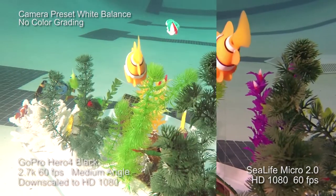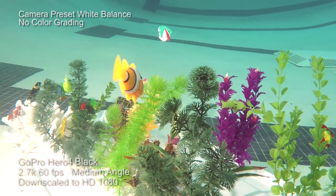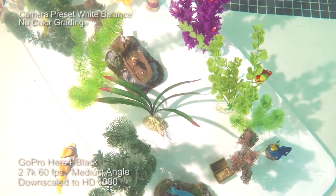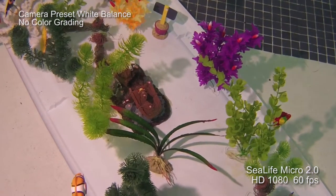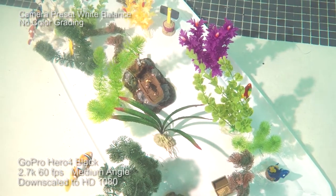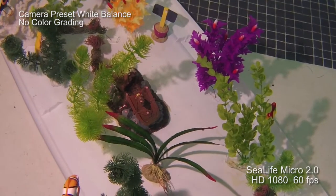How many images per card? We have two different versions. We have the Micro 2.0 32 — which at 16 megapixels, 1080p HD video at 60 frames per second — with the 32 gig version we're going to get about 12,500 pictures and roughly an hour and a half worth of video. The Micro 2.0 64 is double the internal memory: 25,000 pictures, roughly three hours of video with the camera at that rate.